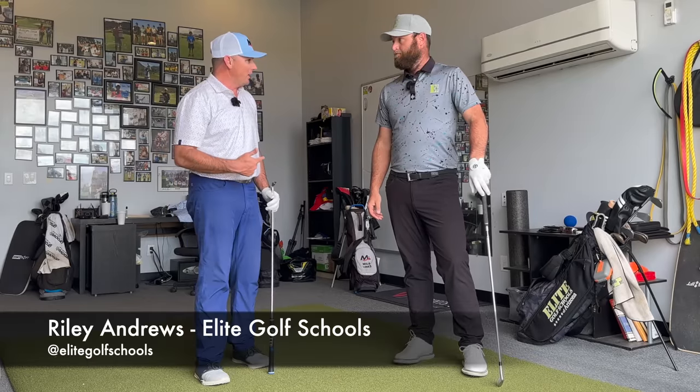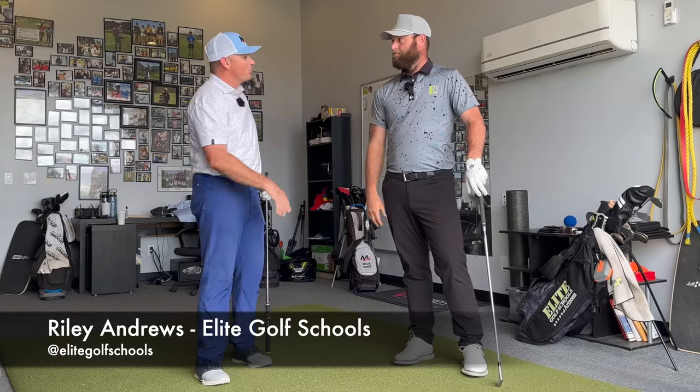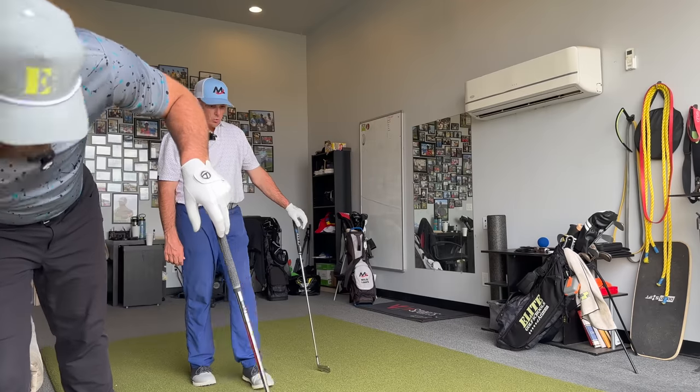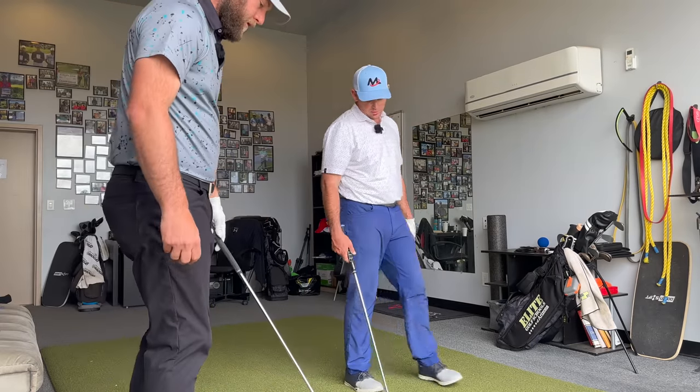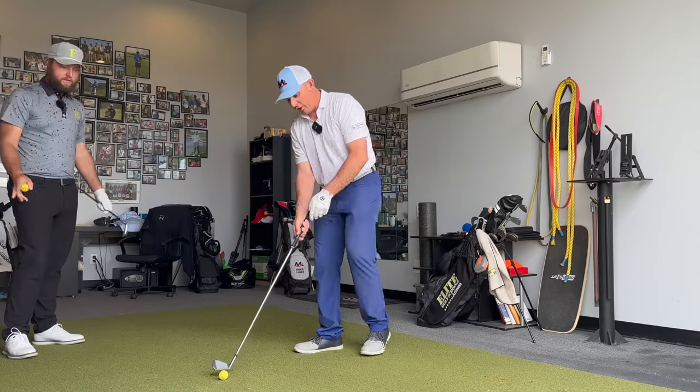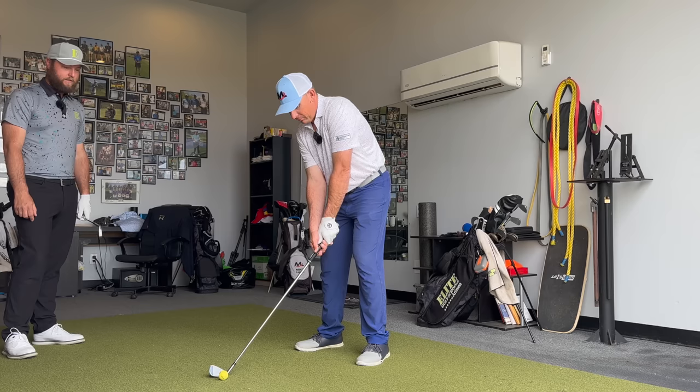Back out here today with Elite and Riley, and we are talking about trajectory today. You mentioned that there's four main ways that you see people control trajectory, so let's walk through those and demonstrate them. Why don't you hit some balls here? So let's just go stock to start — a straight stock shot, like a range swing. Nothing crazy.